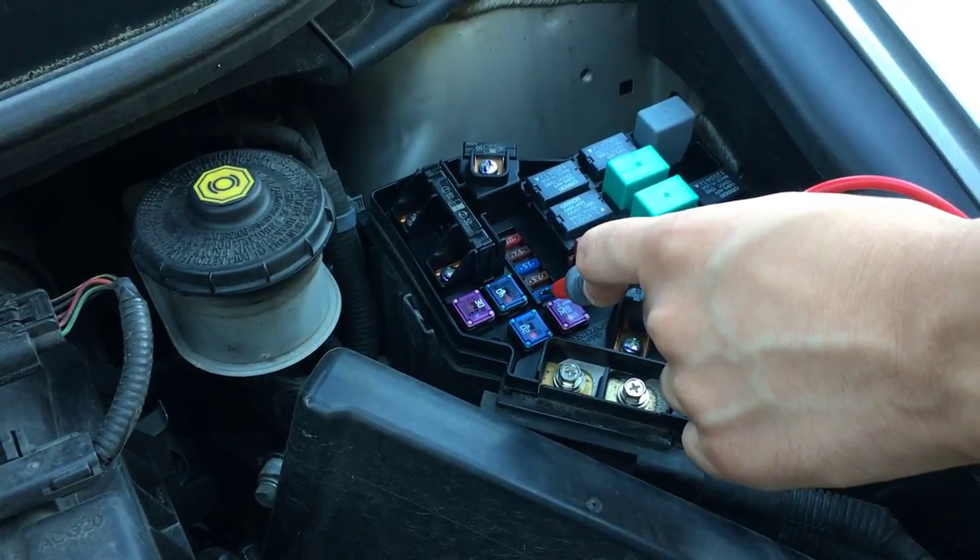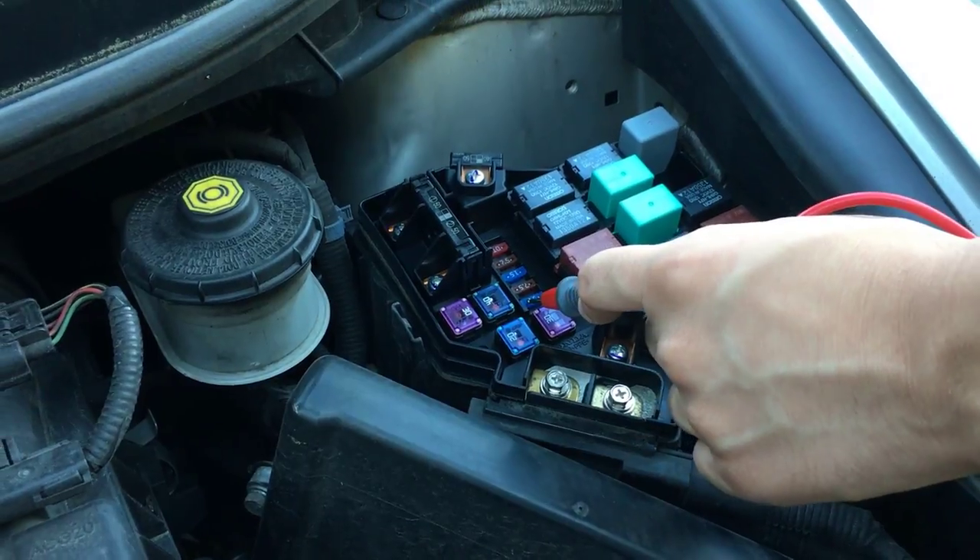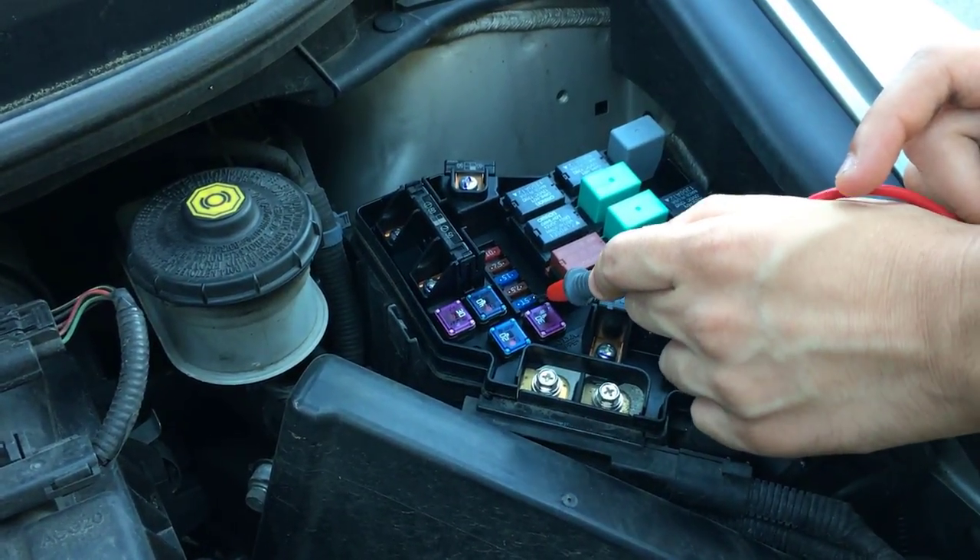You have to check both ends of the fuse because one end might be working and the other might not be working. So I'm gonna check this end and then I'm gonna check this end. And as you can see, both ends are working.